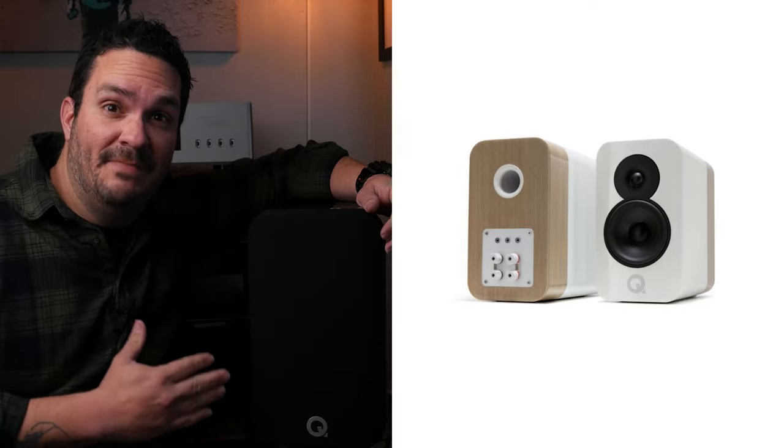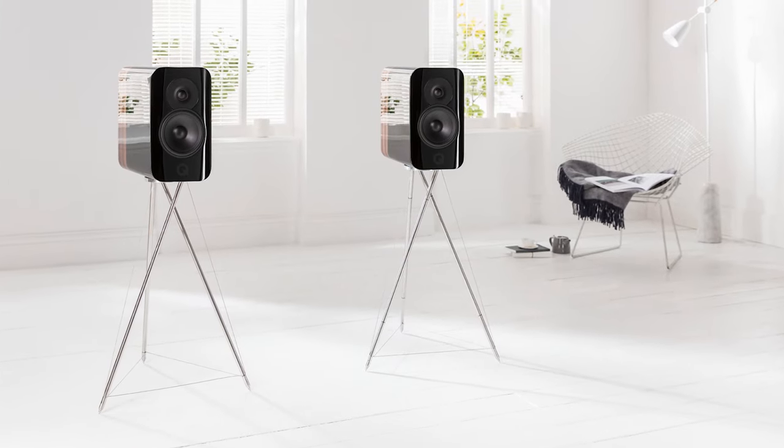The first speaker we're going to be using to test out the Boulder 866 is the Q Acoustics Concept 300, which is their flagship stand-mount speaker. I think it's really rad because it looks absolutely phenomenal — very clean, smooth gloss finish, and it definitely outperforms expectations.